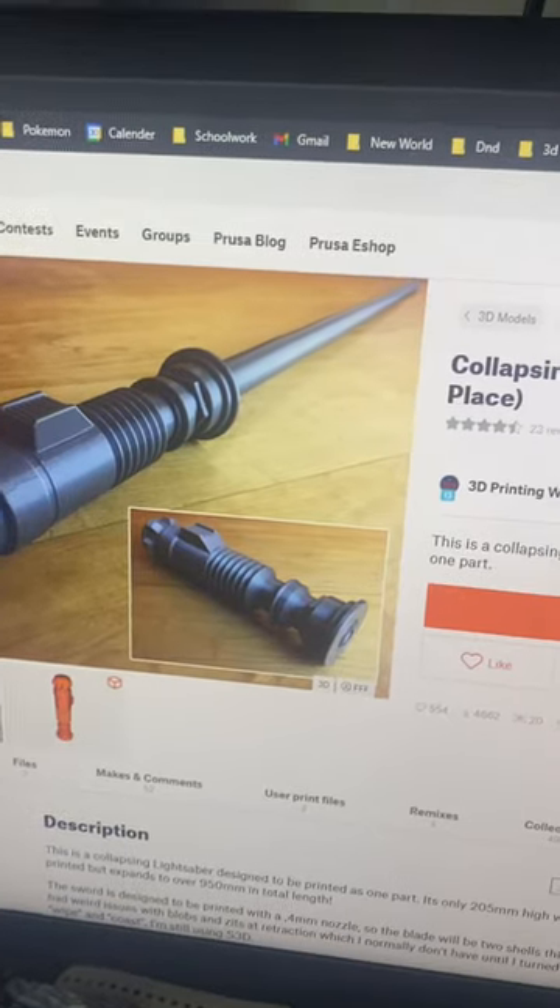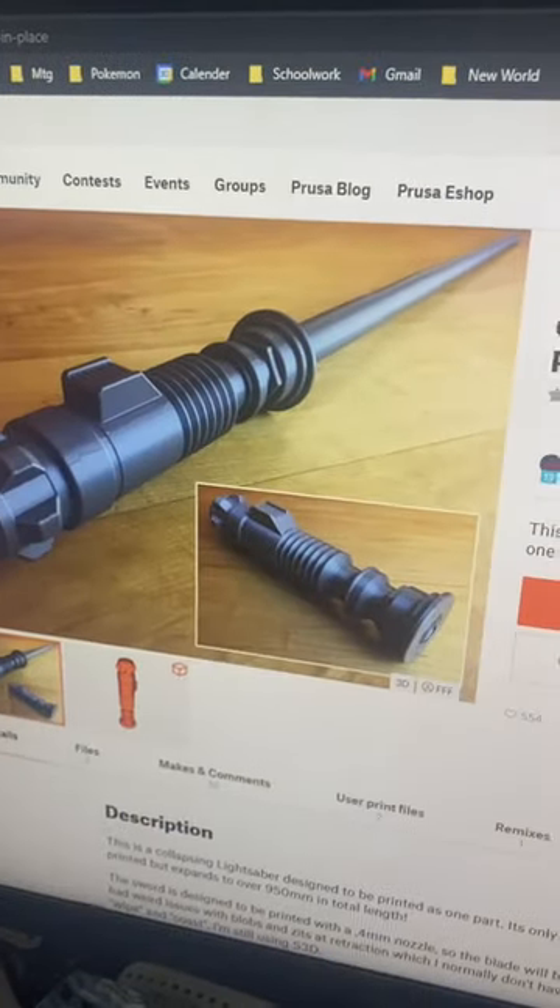Yesterday we started printing this collapsing lightsaber — a print-in-place design — and it should be done now. Let's go check it out. Here it is on the build plate; let's take it off.